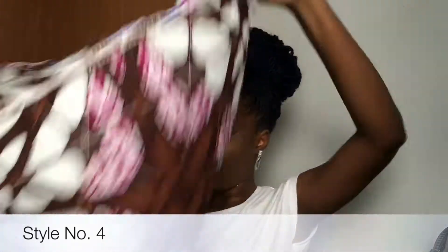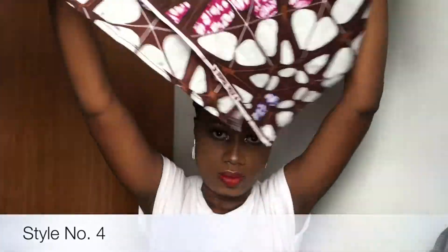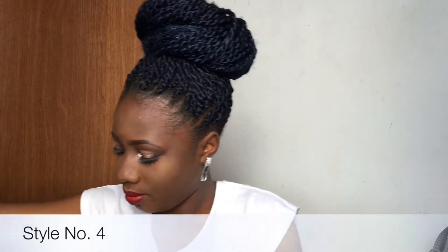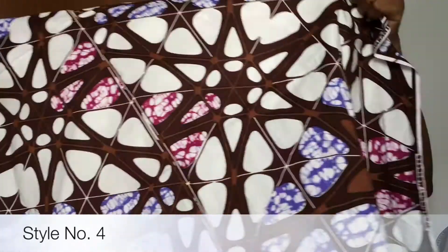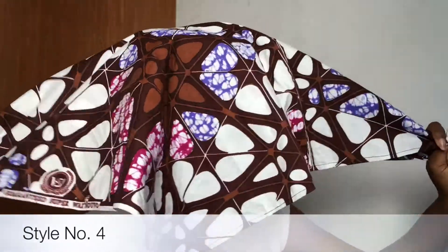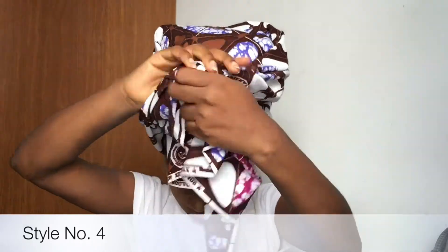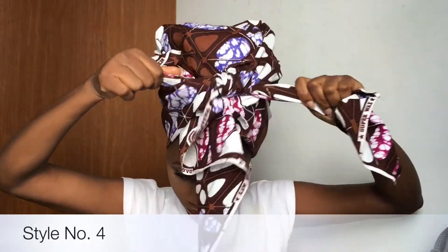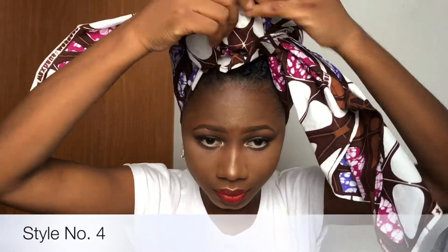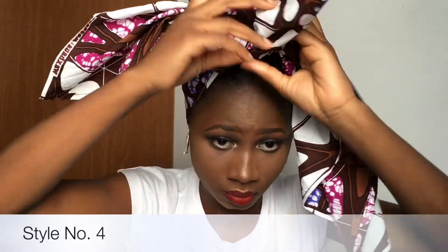For the fourth style, because the scarf is a box scarf, I folded it into a triangle. The folded part has two flaps over each other. I'm going to take the folded part and place it behind my head, allowing the other fabric to cover the entire hair. Then I grab both tails and tie them in front over the middle tail, then take that middle tail and tuck it behind the knot I just made, pushing the short fold underneath.